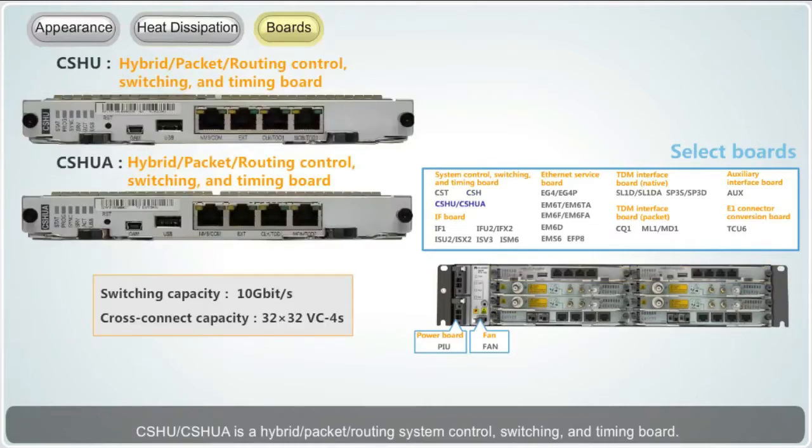CSHU and CSHUA is a hybrid packet routing system control, switching and timing board. It also provides system control, TDM cross connection, packet switching and clock processing functions. The CSHU and CSHUA board supports L3 VPN.